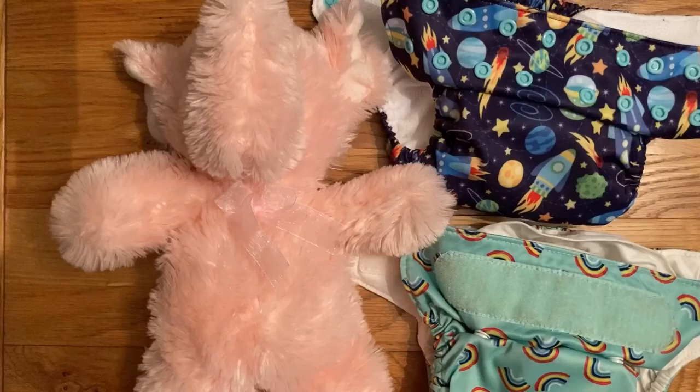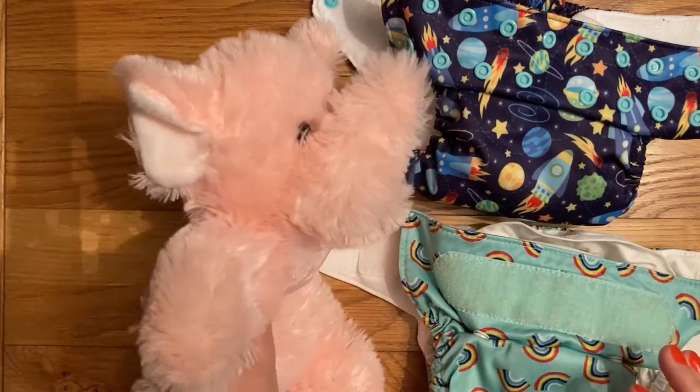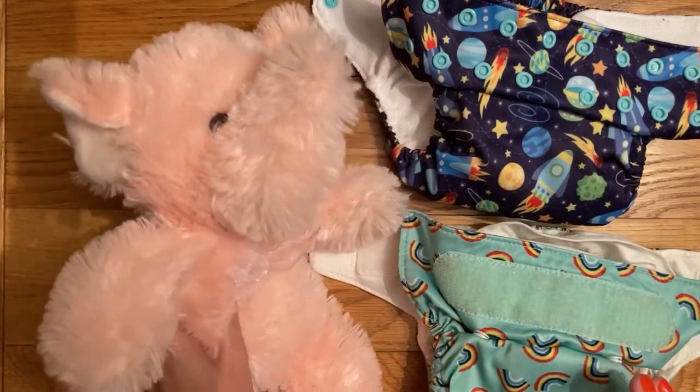Hi, so today we're going to look at how to get a perfect fit with your cloth nappies. I'm going to have a go at fitting both a popper and a Velcro nappy onto Pinky, who I've borrowed from my niece, who is my glamorous assistant today.